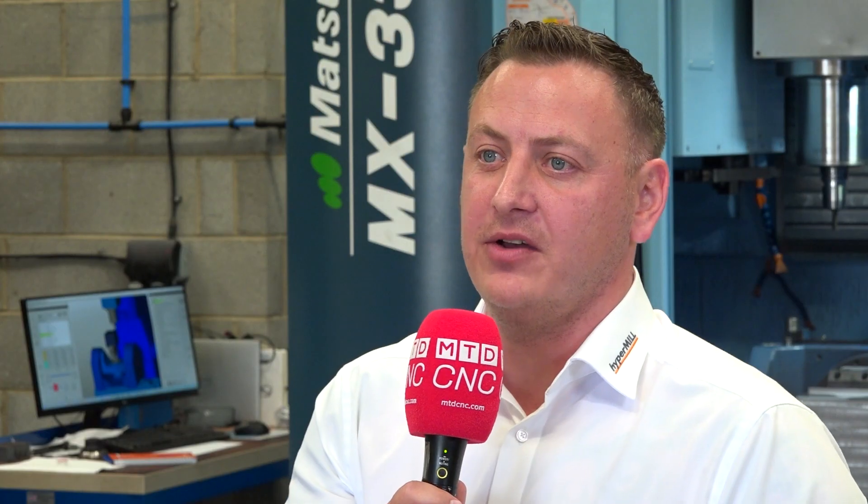I'm Matthew Coulson, I'm the UK Sales Manager at OpenMind and I represent Hyper Mill in the North East and in Scotland. Hyper Mill is a CAD-CAM package — we mainly focus on the CAM side of the software.